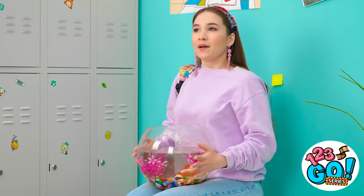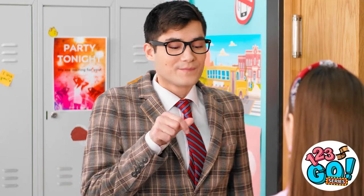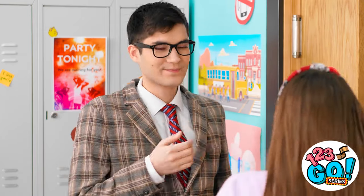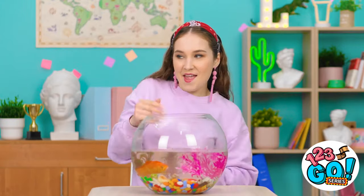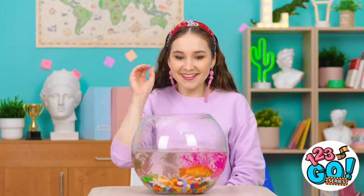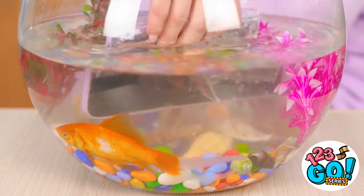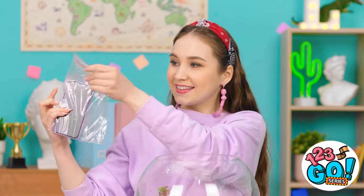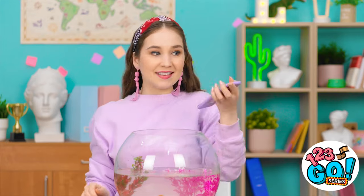Yes! Hi there! I love fish! Go on in, Annie! Time to go for a little dip! Excuse me, little guy! Nice and dry! Gotta love good ol' plastic!